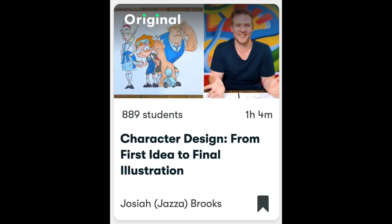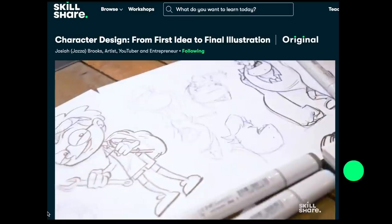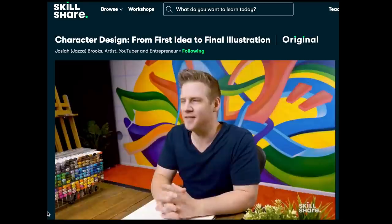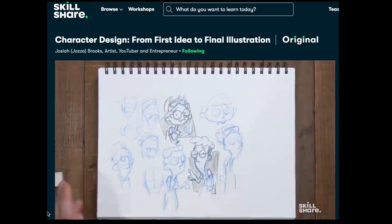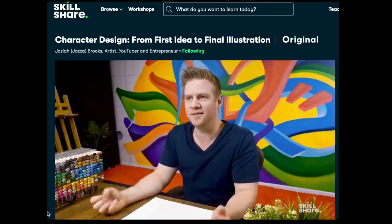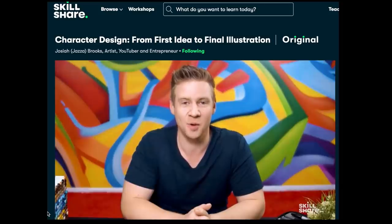Hey you — guess what? Jazza just released a brand new Skillshare class. Today's video is kindly sponsored by Skillshare, so I figured I would let you know out of courtesy if you would like to take his brand new art class. I have an awesome link in the description — the first 1,000 of you can check out that link and take his class for free. It literally came out a couple of days ago and he basically teaches you how to create your very own characters with expression from start to finish, and it is amazing.